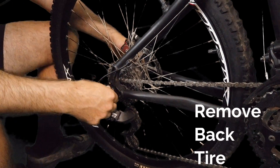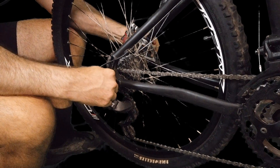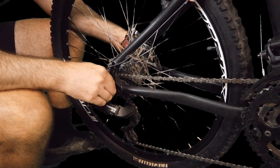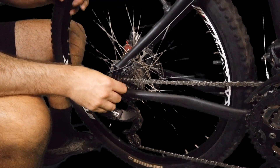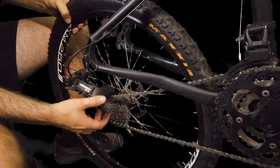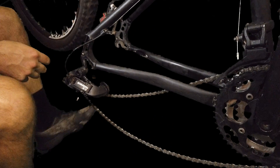This is an easy-to-remove lever, so I'm just going to pull the lever and start unscrewing the sides. And there we go — that wheel has come loose. So now the wheel is completely off.